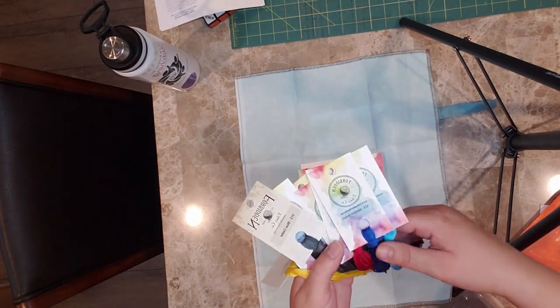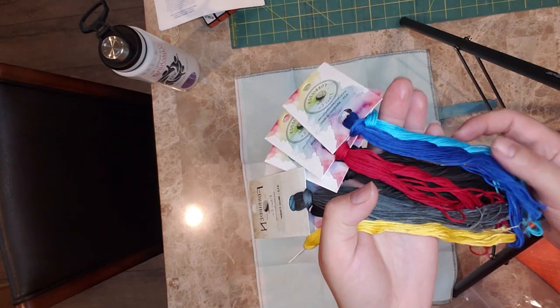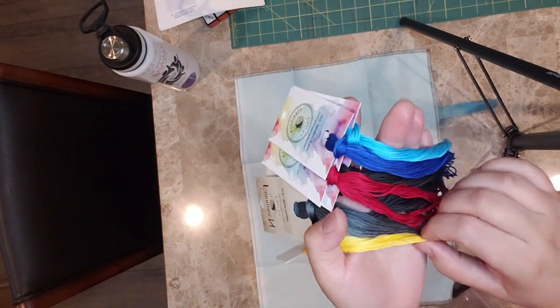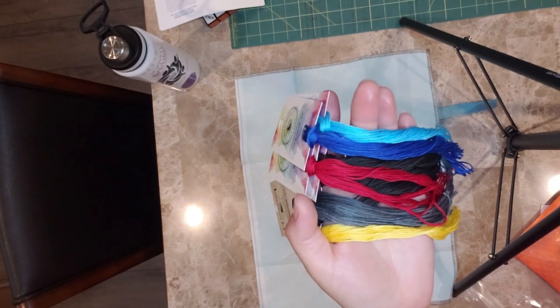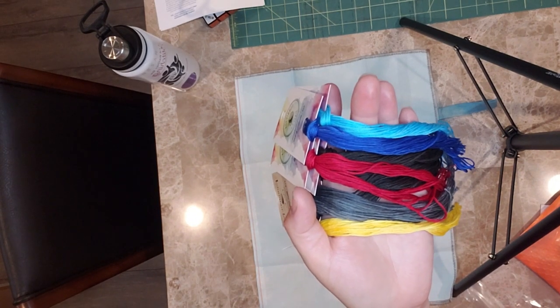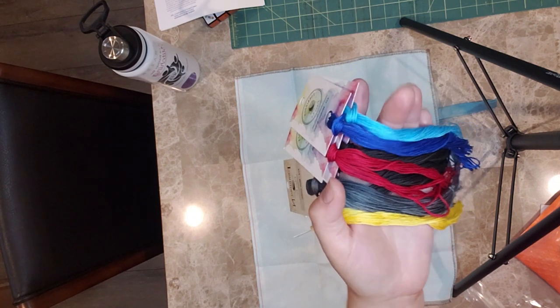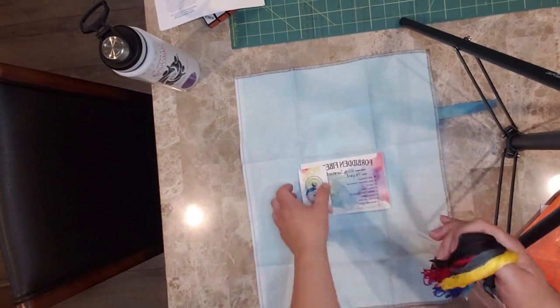I really, really like it. Let me pull these colors up a little closer so you can get a better look at them. They're just such rich, gorgeous colors. I absolutely love their colors — they're always so well dyed and they're just beautiful. I really like them.